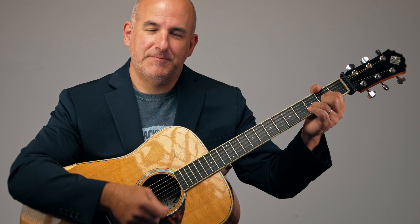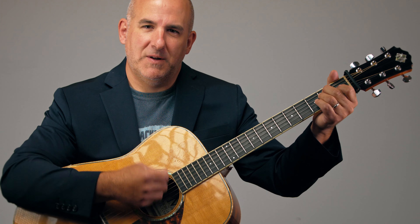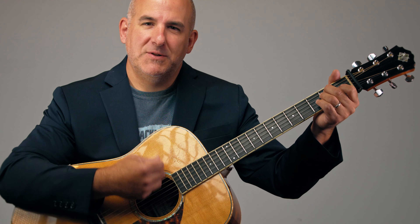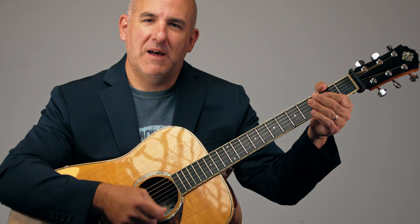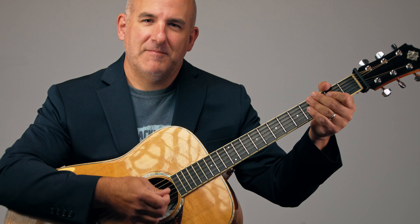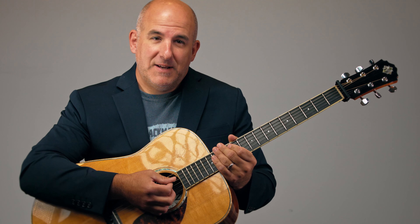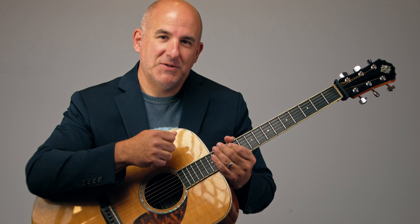Measure 5 is the 4 chord, and we go through measures 6, 7, and 8 on that chord. Then the E chord comes in at measure 9. So the first 4 bars consist of the 1 chord, the second 4 bars consist of the 4 chord, and the third 4-bar set consists of the 5 chord. Then we go back to measure 1 and repeat that over and over again. That's our short introduction to the 12-bar blues.